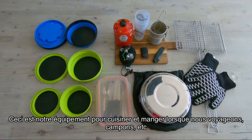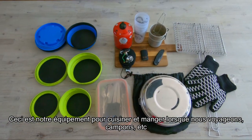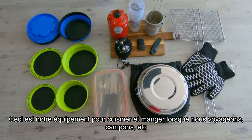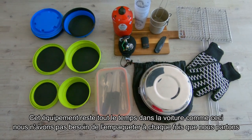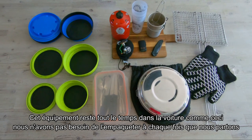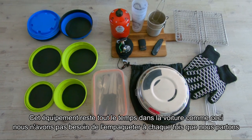This is our cooking gear that we use every time we go traveling, overlanding, camping — whatever you want to call it. All this stuff stays in the car like this; we don't need to pack it every time we want to go out for a ride.